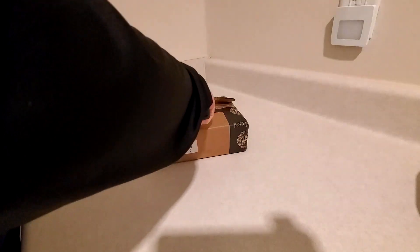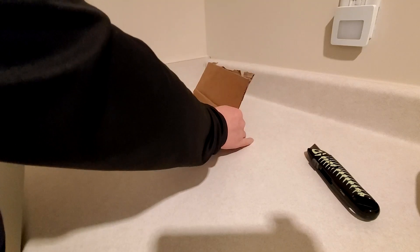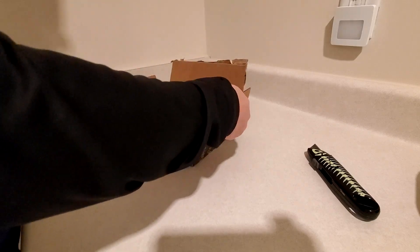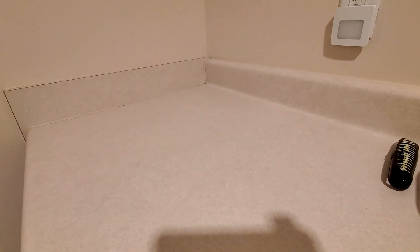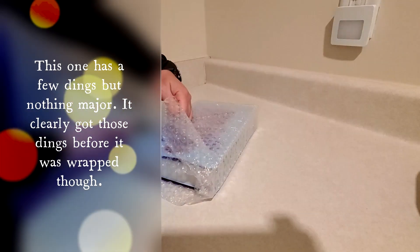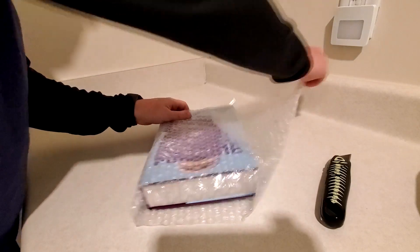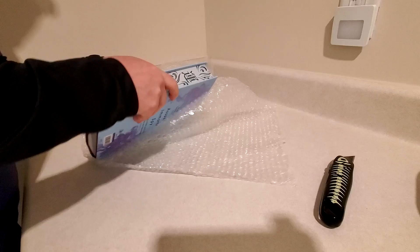Let's see if we can get in here. It's definitely wrapped up safely. Hopefully it will be in one piece — a lot of my Fairyloot books have not been. So if this thing is damaged, that means it went into the box damaged. There's nothing getting through this. Alright, it is wrapped in bubble wrap.